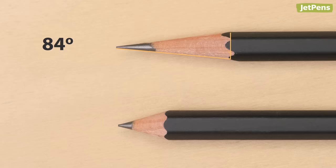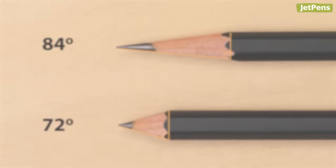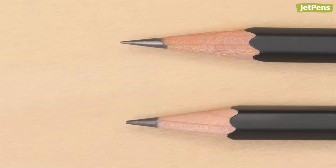Pencil tips with larger angles can show more lead, while pencil tips with smaller angles tend to be sturdier and less prone to breaking. Point: some sharpeners create crisp, sharp points, while others create blunt or rounded tips.